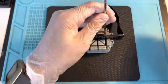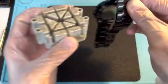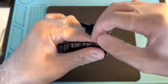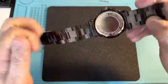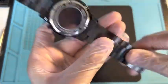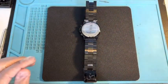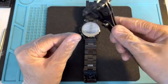Alright, so the pin's out. Let's just make sure it's not bent or anything — good. Make sure you place it somewhere safe so you don't lose it. Now this is an MK 8161.